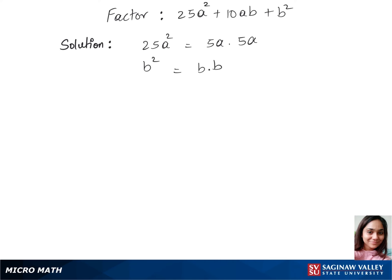Let's plug these values into our expression. That's 5a plus b times 5a plus b, so that's 5a plus b whole square. This is our final answer.